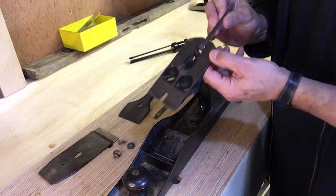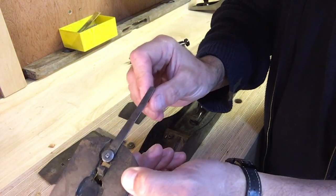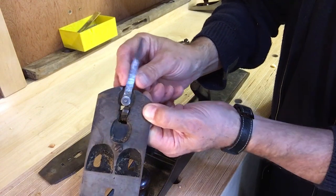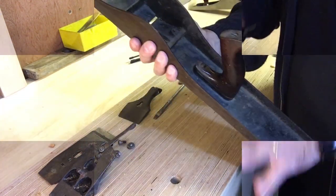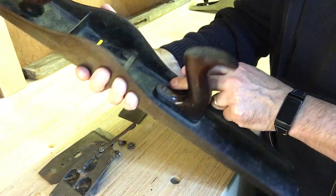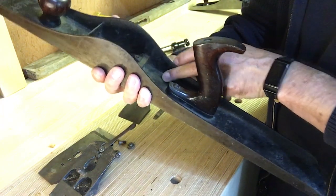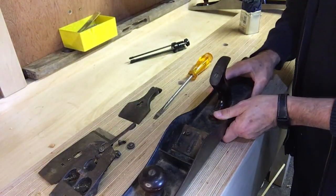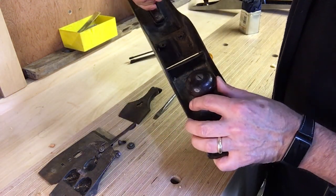If we take the frog off, there are a couple of other factors to look at. One is how the patent is stamped onto the lateral adjustment lever — this one has 'Stanley' written horizontally; some have it written vertically. It's also got one patent number, another dating factor. The body is stamped with patent dates: March 25th '02 and August 19th '02. This one also has rosewood handles, which I believe are the sought-after ones, and it's actually stamped with somebody's name.